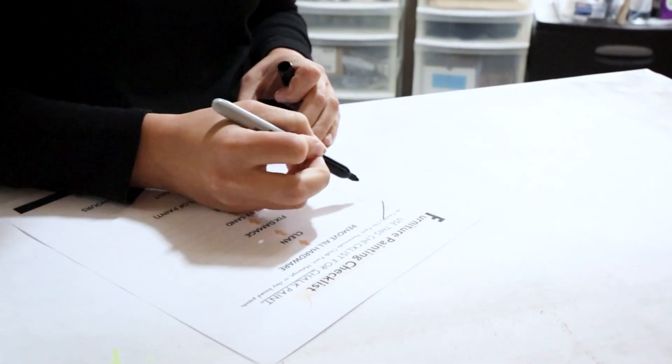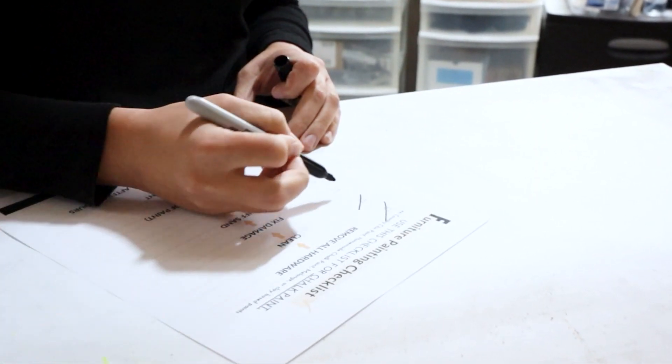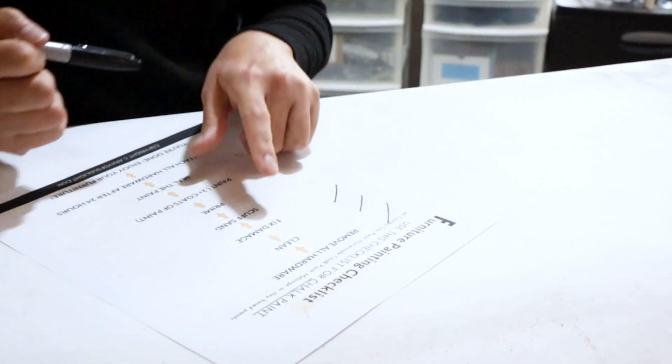Are you confused and not sure where to start with your furniture makeover? Don't worry, I got your back. Click the link in my comment to download our free painting checklist so you can paint your furniture as if you hired a professional to do it.